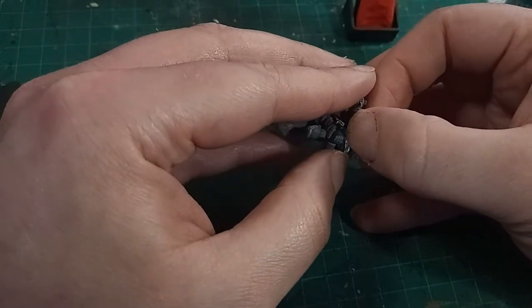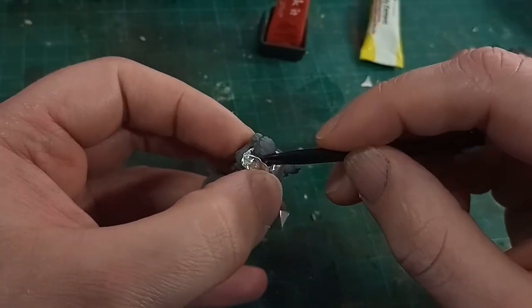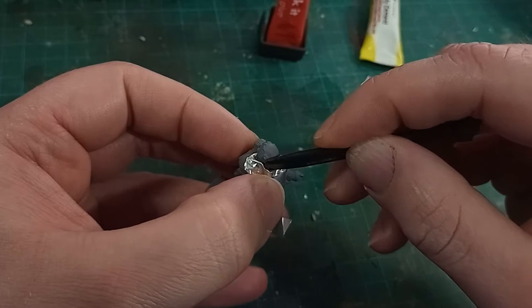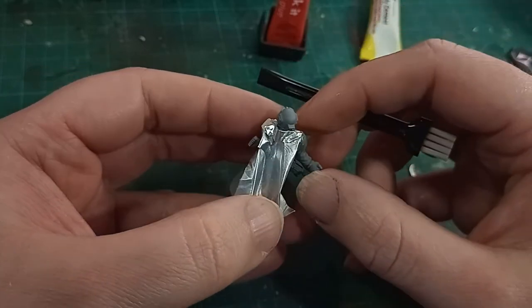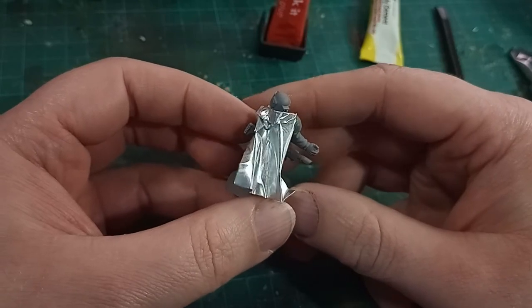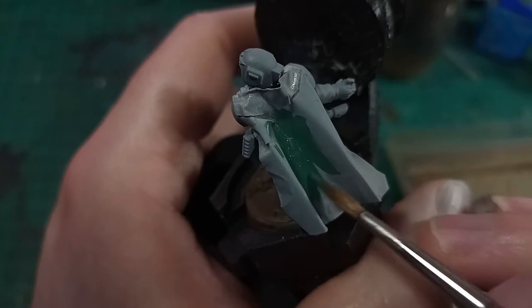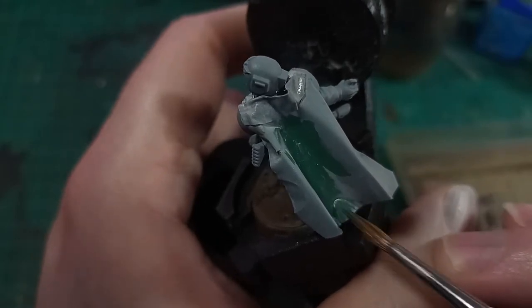The back of the neck wasn't really looking all that great, so I used one of my off-cut bits to create a folded hood. This wasn't necessarily entirely successful, but it's close enough, and I guess a bit more practice will give you the experience to make just the shape you want. And so we move on to painting.